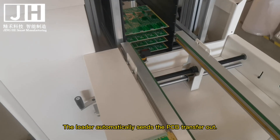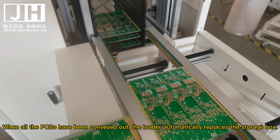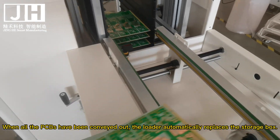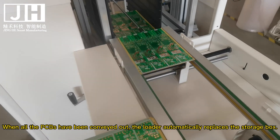The loader automatically sends the PCB transfer out. When all the PCBs have been conveyed out, the loader automatically replaces the storage box.